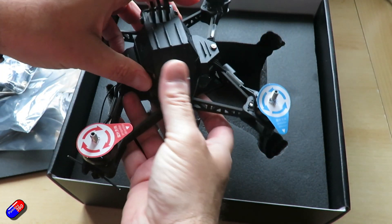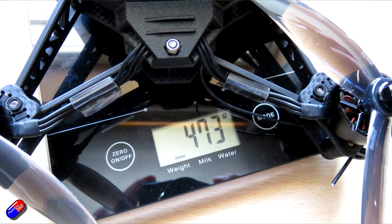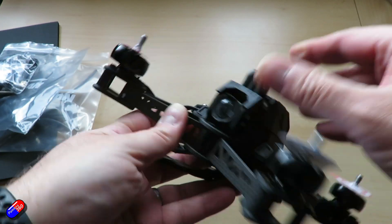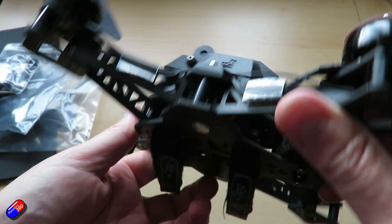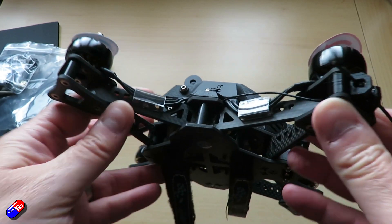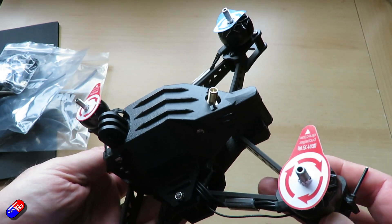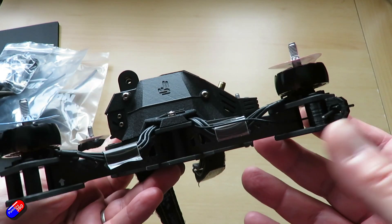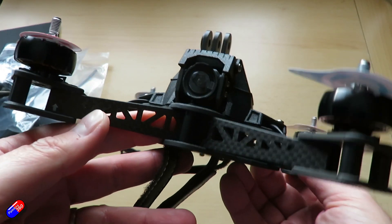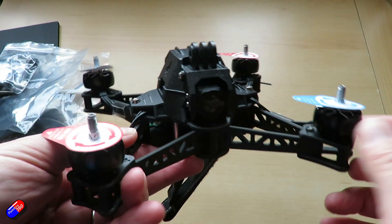Weight without a battery is reckoned at about 472 grams. Mine is weighing that with the antenna on but without an action camera, and it weighs about 700 grams with the battery I'm flying with here — and that's only a 1400mAh battery. Dimensions are 148 x 148 x 64mm high. Maximum speed they're claiming is 160 kilometers an hour, which is probably possible on 6S with 5-inch props, but that means you'll be quite banked over, which with the O3 camera means you're going to be looking at the ground.